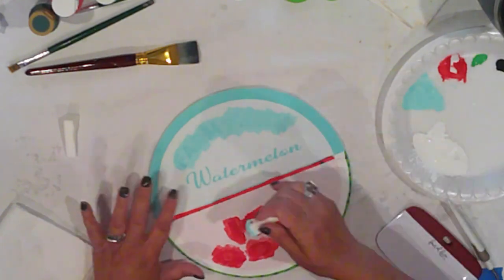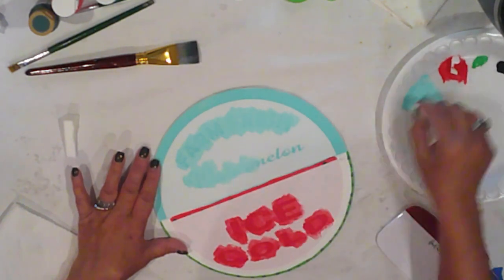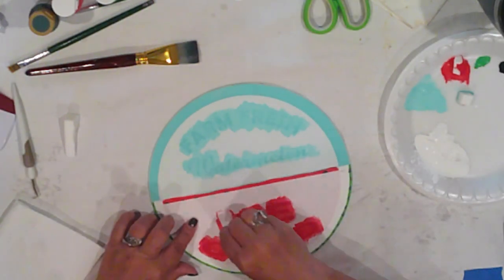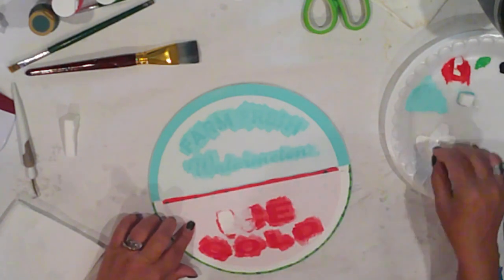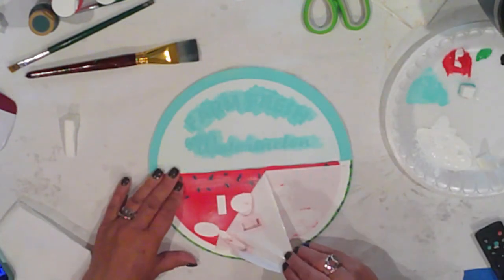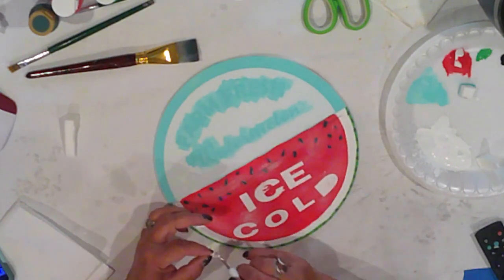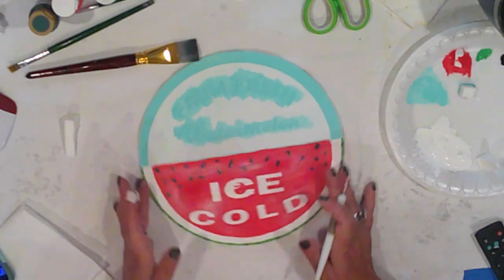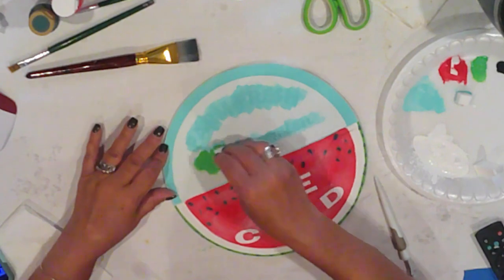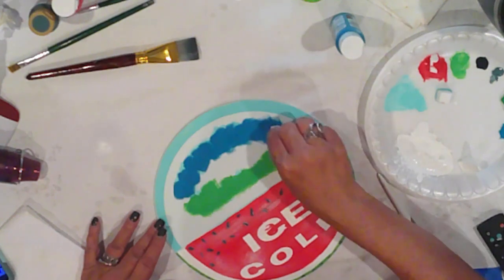While that dries, I'll add my top stencil, which says Farm Fresh Watermelon, and I'll pounce over that with Tropic Bay. Now that they're dry, I'll pounce on the top colors — Ceramico White for the Ice Cold. I'll peel the vinyl before it's fully dry — it's mostly dry — and then I'll weed out the vinyl bits. I pounce over the word Watermelon with Ceramico Parsley, and I'm using Velvet Teal on the Farm Fresh — that's also a Ceramico color. And I peel and weed again.